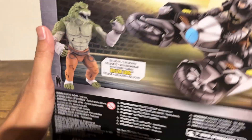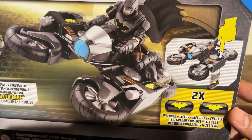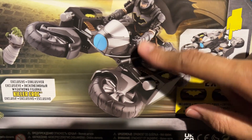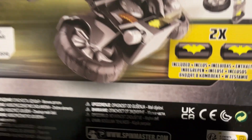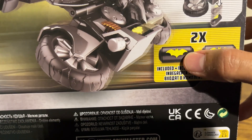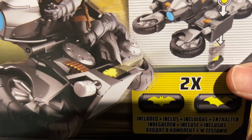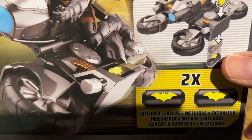Let me show you what it looks like on the back. So this is the back — this is Batman on the Bat Cycle that can also transform to look like this.